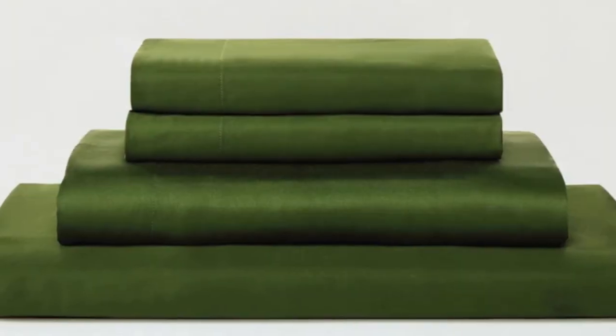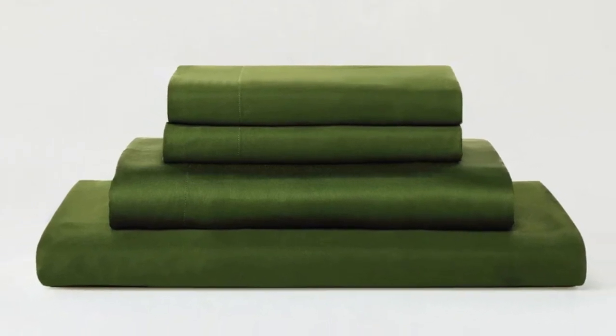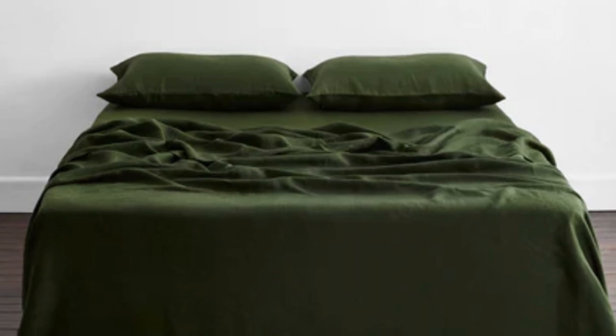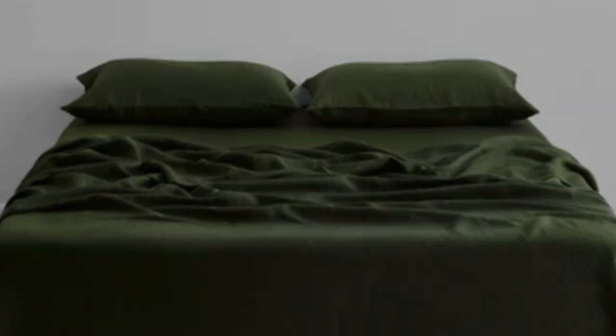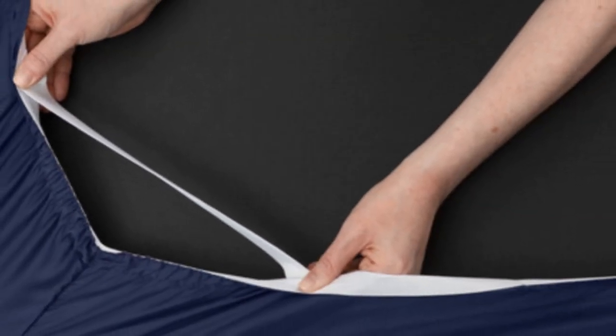The sheets drape closely to your body and provide insulation on chilly nights without retaining too much heat during warmer times of the year, so it's a great choice if you are seeking sheets to use year-round. Thanks to the smooth fabric and the sateen weave, the sheets easily glided across our skin, making it a great choice for sleepers with skin that's sensitive to harsh rubbing from coarser fabrics.